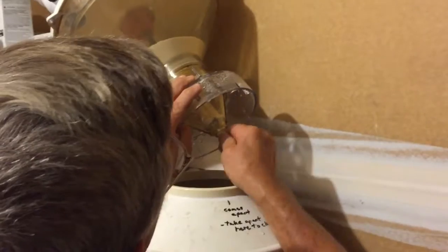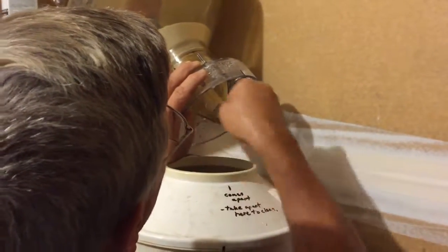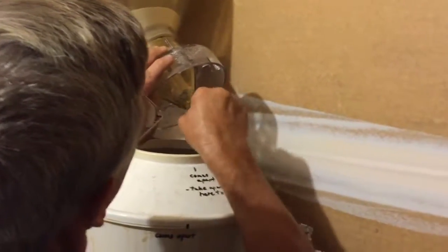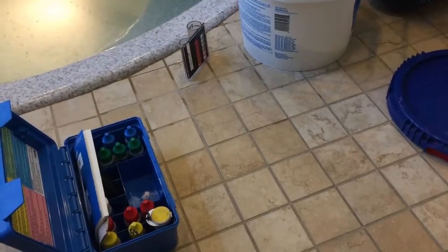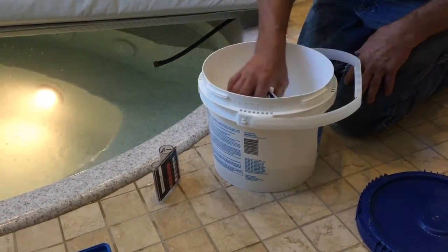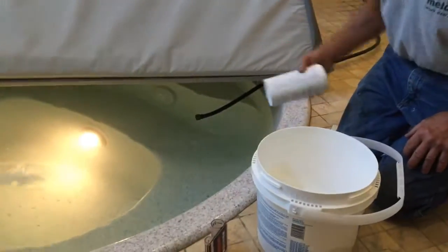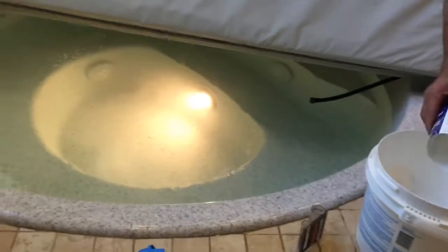I wonder how old this whirlpool is — it's been here a while, since the building was built. It was closed for a long time too, so about half of its life. Anyway, it's kind of a big cup for what we need, but a tablespoon or so — we could try that. And then if you want to mix it even faster you can turn on the jets.